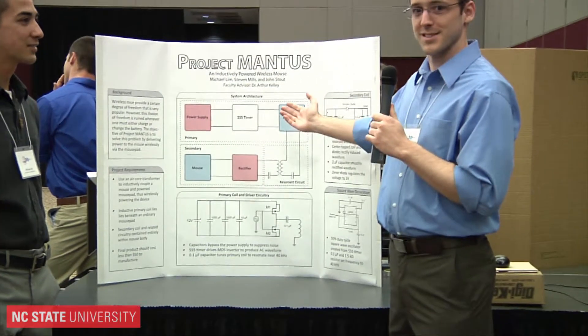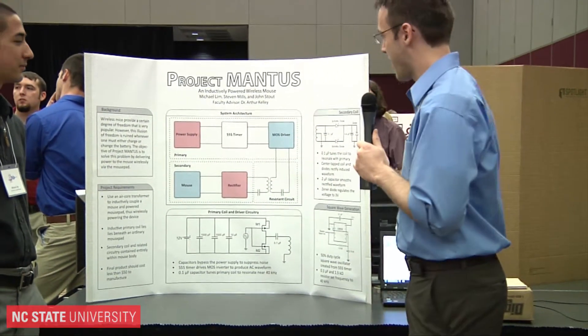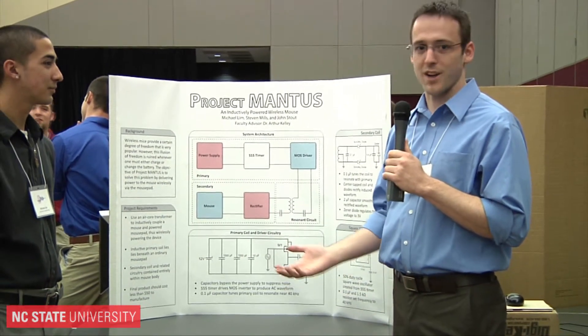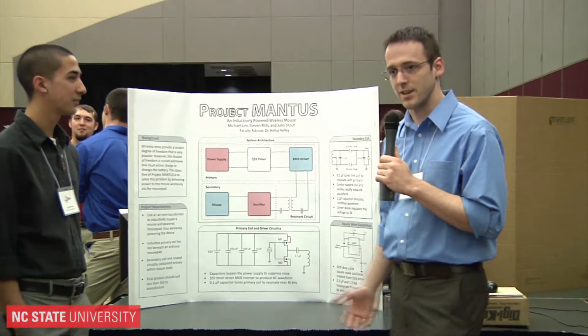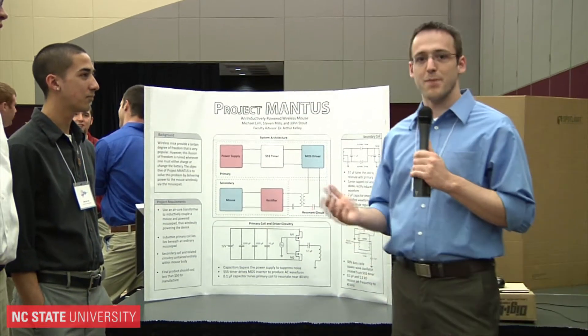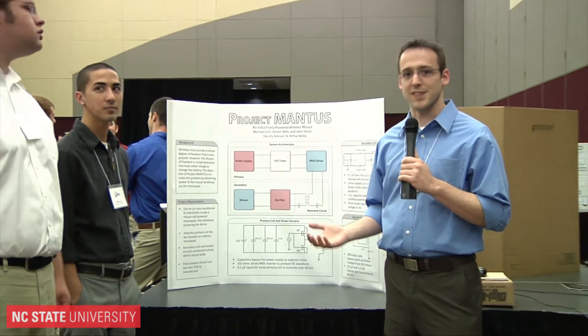We worked on Project Mantis this semester for our senior design project. Basically, it's a wireless mouse that gets its power from an inductively coupled coil within the mouse pad. So you don't have to have any batteries in your mouse — you don't have to worry about your batteries dying on you at any time.